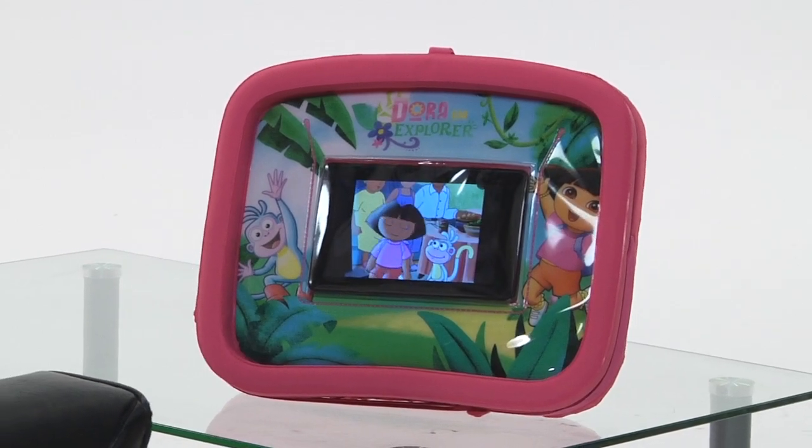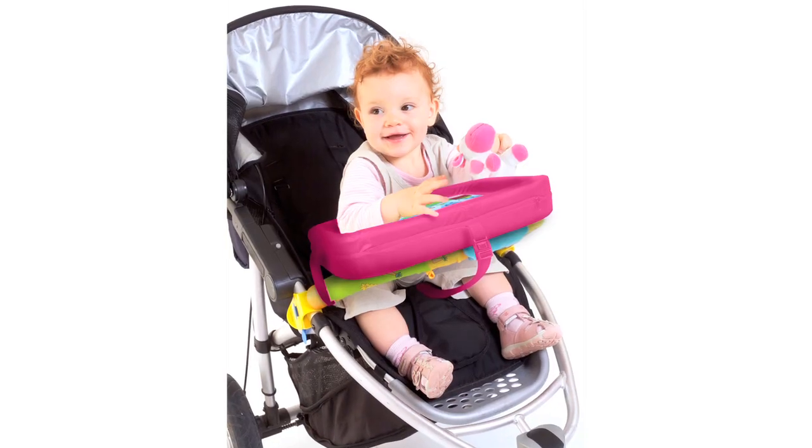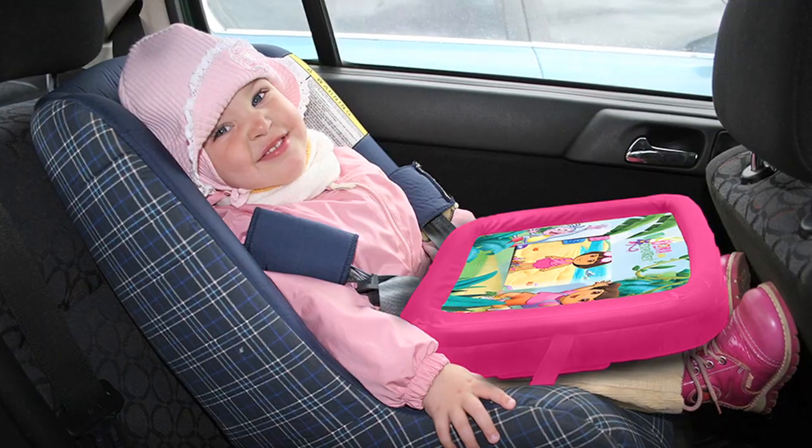And it also has these straps, so we could attach it to the stroller, or the high chair, or even the car seat. Two words: road trip!